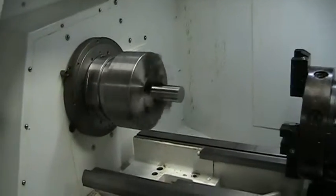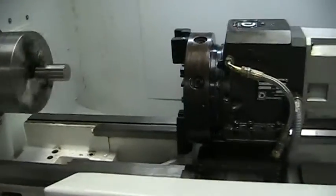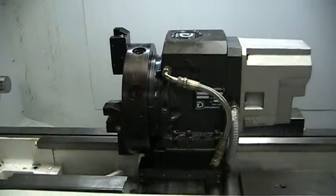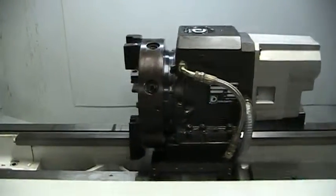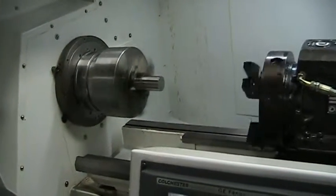What's the spindle speed up to? 500? Can you loop it up? 600 RPM.